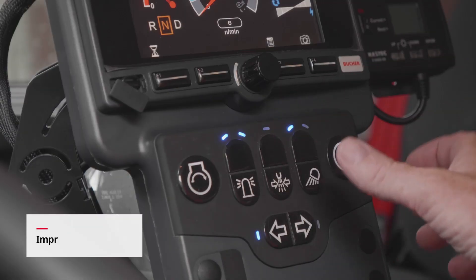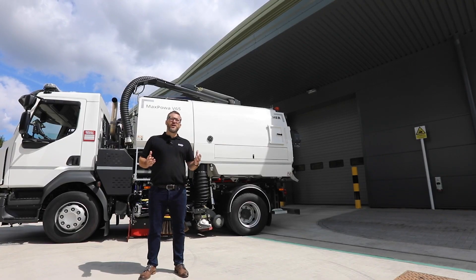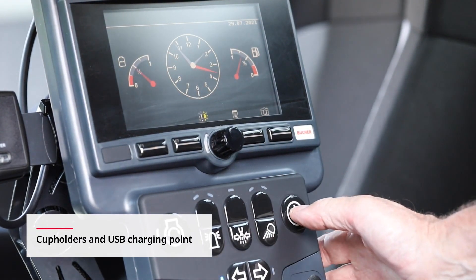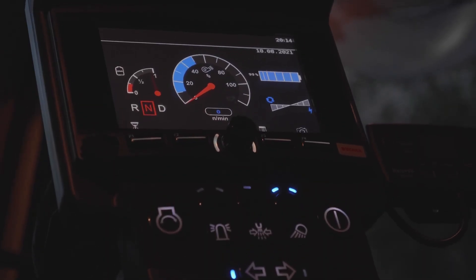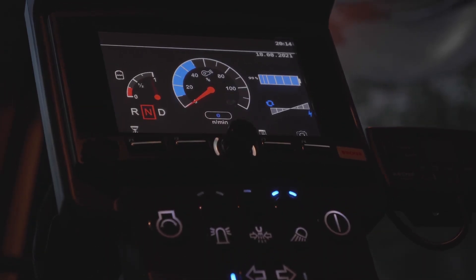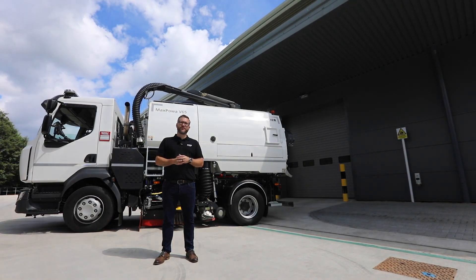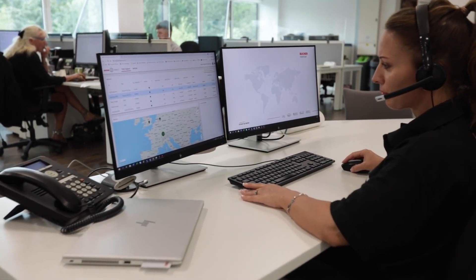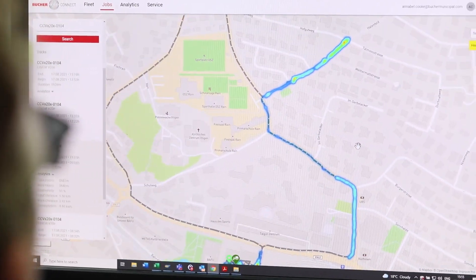The JVM is located on the centre console and can be adjusted to suit a wide range of user-friendly settings, and can be tailored with extended settings for further enhanced functionality. Audio and visual warnings alert the driver, with the same monitor doubling as a screen for various integrated camera options, eliminating the need for a second monitor. Booker Connect provides a digital platform for an overview of location and sweeping data any time of day.